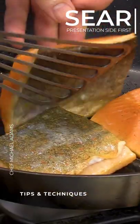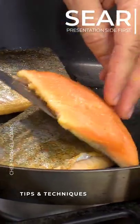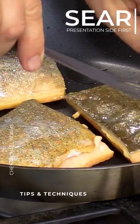I actually eat the skin — a lot of the good fats are in the skin. Very true. So I tend to make it crispy, almost like crispy bacon.